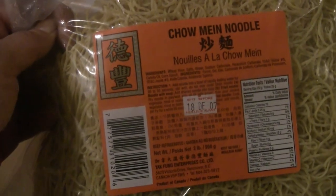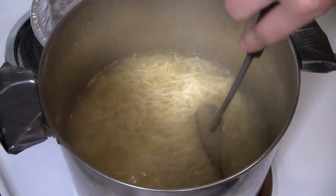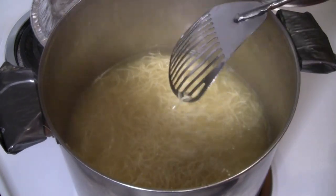We're using these fresh noodles. This is from a local company called Tak Feng — I really like these noodles. They're egg noodles, so these are fresh noodles. I just need to boil the noodles for about a minute. Just a little bit over a pound here, or 454 grams.